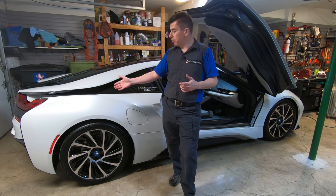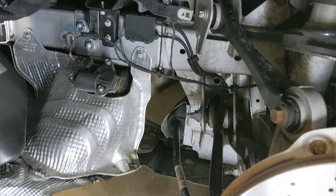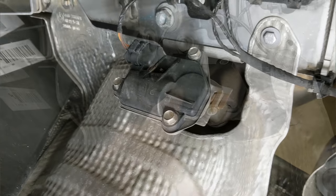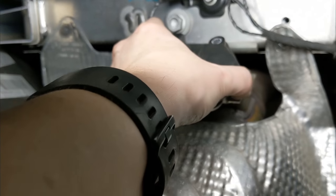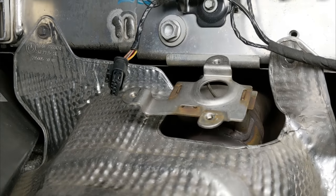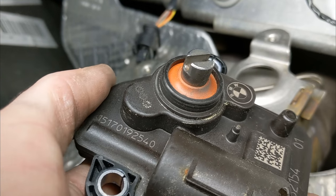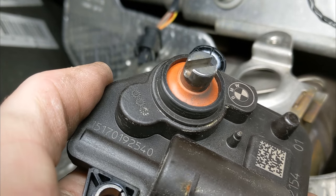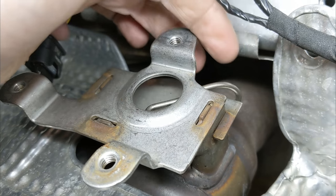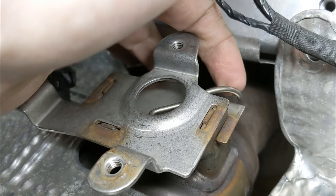I've done some testing in the past by removing the wheel well on the right rear side of the car. When I got into that part of the car I was able to see the top of the electronic actuator. Once I unbolted the actuator I saw there was a little metal link that runs between the actuator and the exhaust valve — the actuator and the exhaust valve top look like the heads of a screw. They just have a slot on them and this little piece of wire connects the two, so when the actuator turns open it opens the valve.